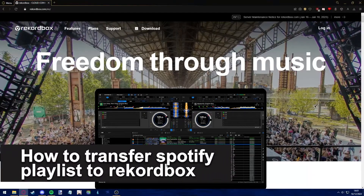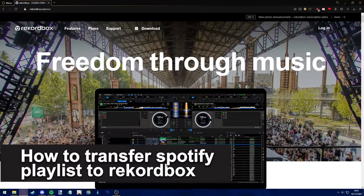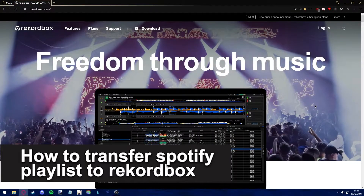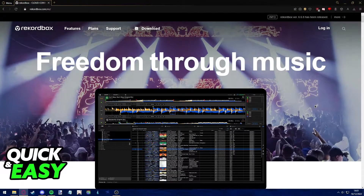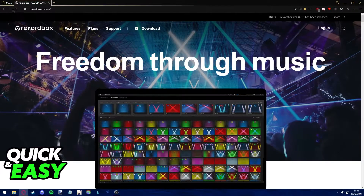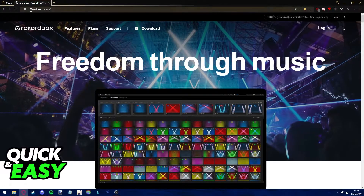Hello everyone. In this video I'm going to teach you how to transfer Spotify playlists to Rekordbox. Is it possible? Is it not? Let's find out. The first step is to open up your preferred web browser and go to